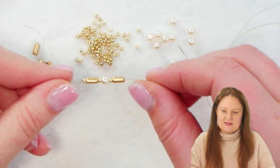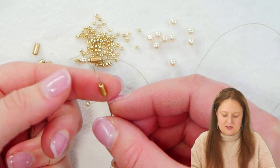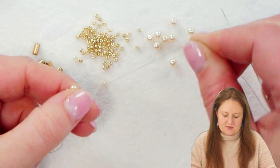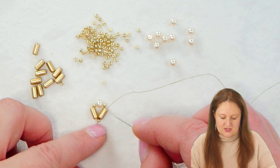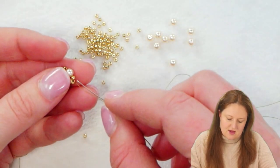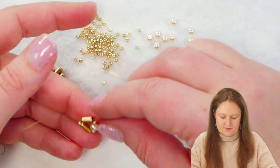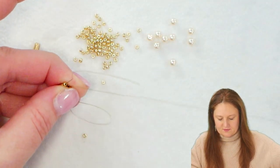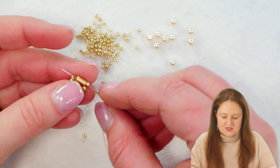Now that I have these beads on my thread, I'm going to take my needle and thread and go back up through the first tubelet. As I pull that tight and pull down to my stop bead, you'll see that you'll form a little triangle shape with my tubelets and the pearl at the top.